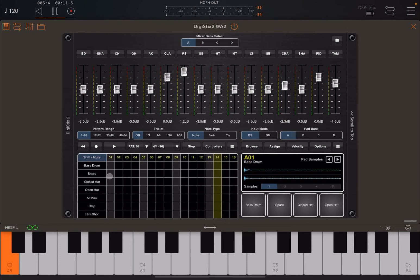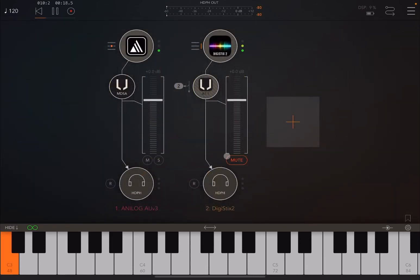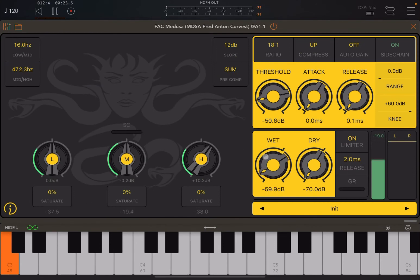Let's create a simple beat like this. I have DigiStick set to mute so you won't hear it directly. Now let's increase the wet signal.